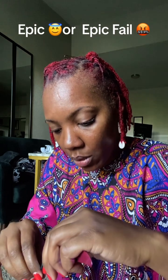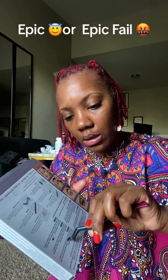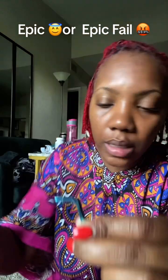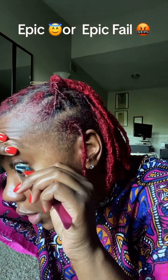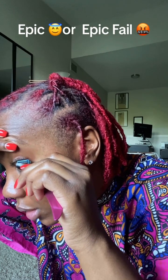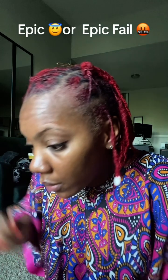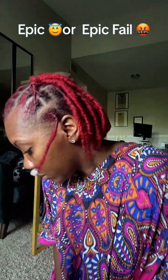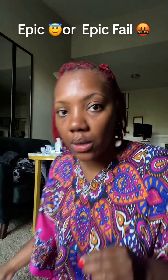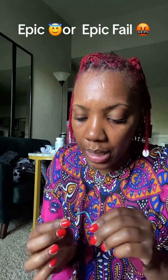I already put one on there, but my lashes are kind of long so it kind of looks the same as my natural lash — doesn't look too different. I'm adding some glue here and placing it under the lash line. I'm spacing them out, thinking about putting like three across. I'm only doing the short ones — I want it to be fuller, so I might have to buy some more.